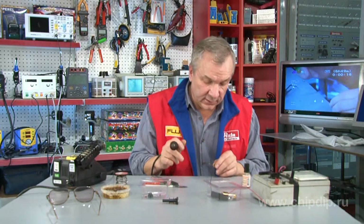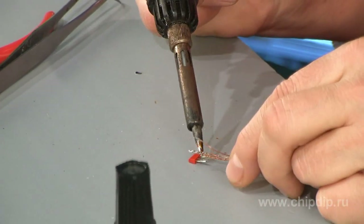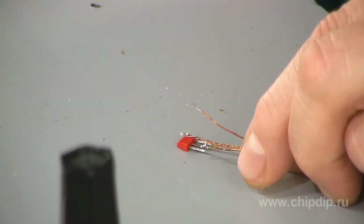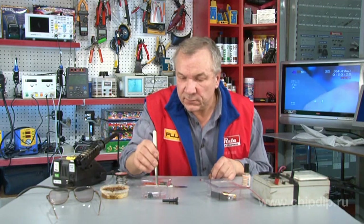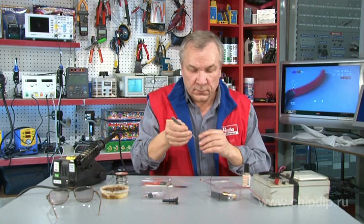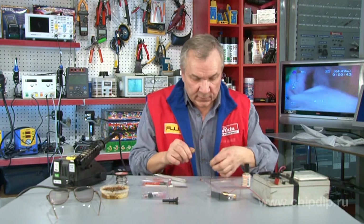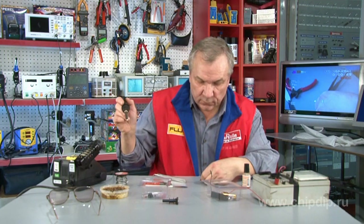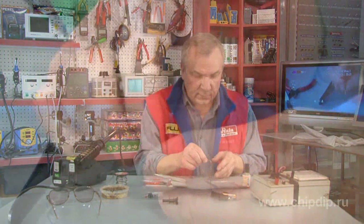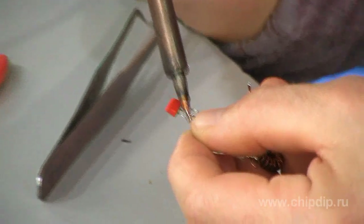Now comes the turn of a rather important power element in our assembly — we solder the transistor. One of the throttle outputs needs to be soldered to the transistor collector, and we solder the limiting resistor to the other throttle output. The second resistor output needs to be soldered to the transistor base.